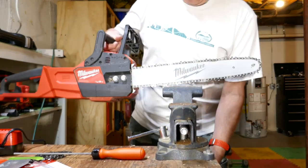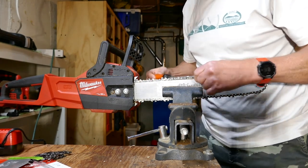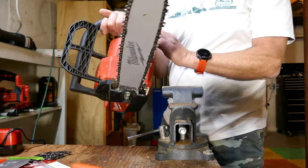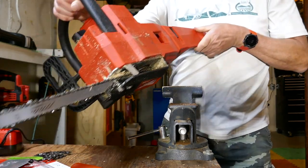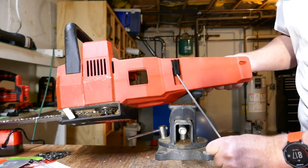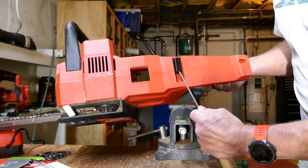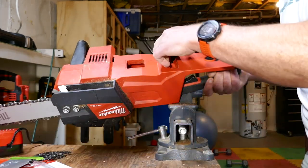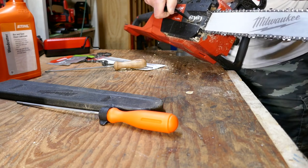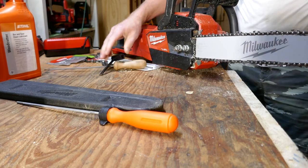I might as well do the big one. This is pretty loose too. This is a royal pain to get out — the only way I can do it in the woods is to take a stick and pry it out. I don't really want to do this with my good file, so I'm going to use an old file and pry that out. That's a lot better.